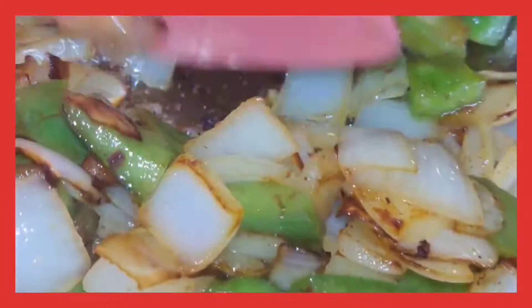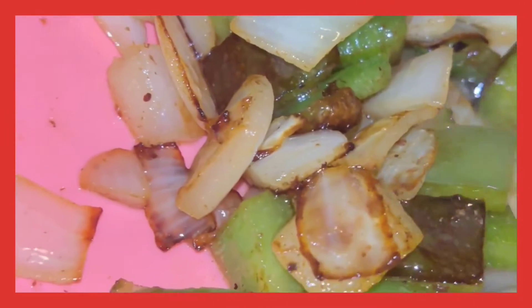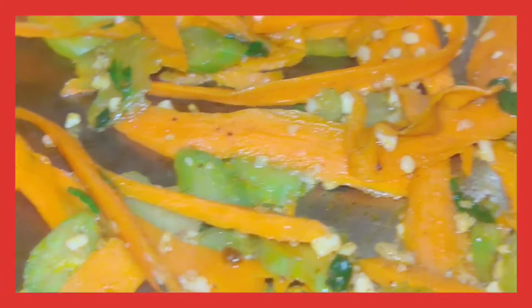Now get you some bell peppers and onions, and do the same thing with that. Sauté them boys up until they get good and tender, sautéed nicely with a little bit of brown bits all over. Take them out of the pan the same way you did that ham.